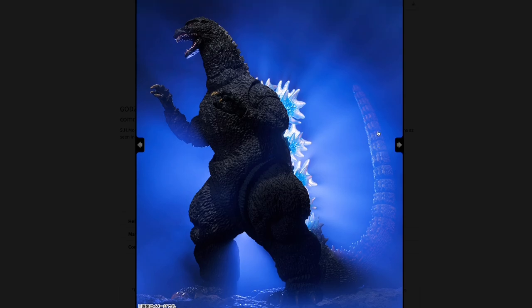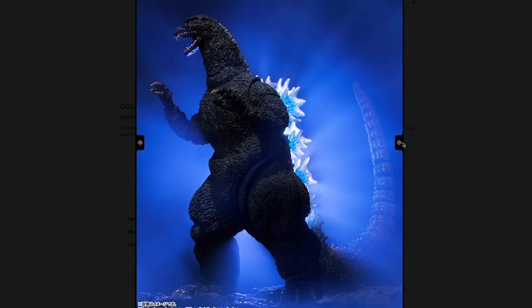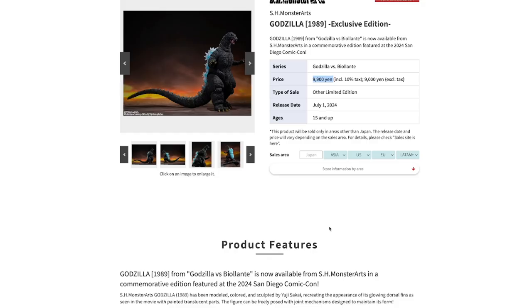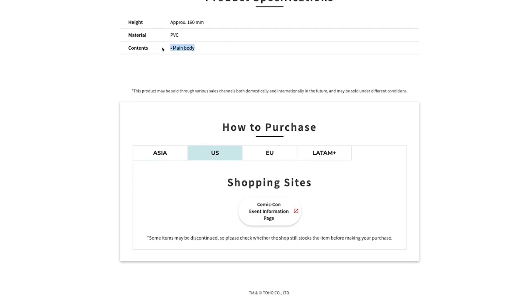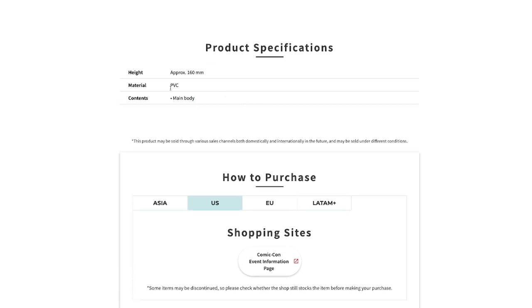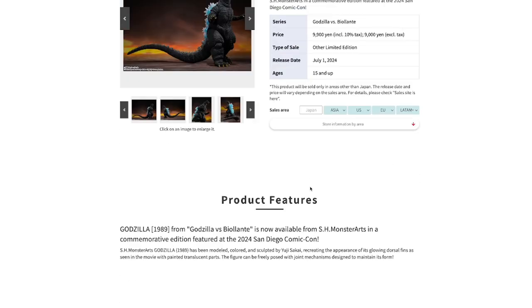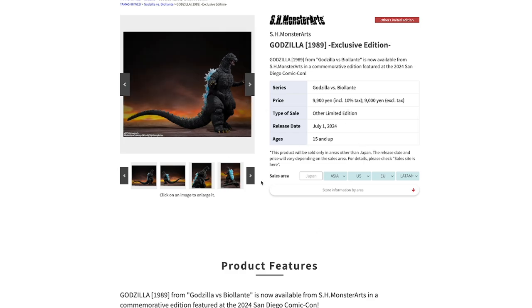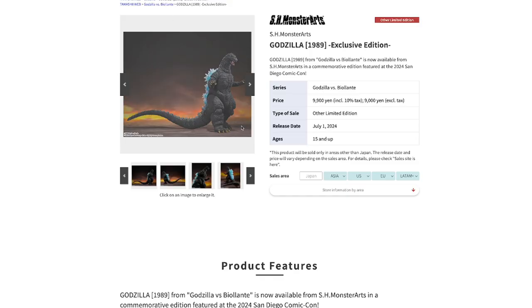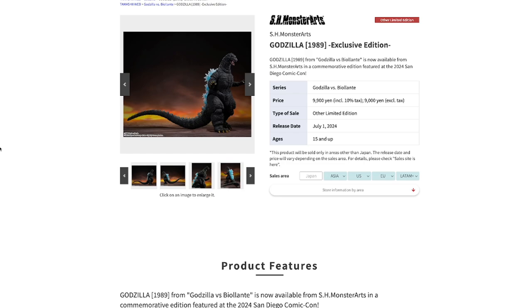It's definitely not worth the asking price — it's listed at $61 and it'll probably be around $80 here. The contents are just the main body, that's it. That's just stupid. Why is Bandai so bad at not giving us accessories? If this is the Atomic Blast version, just give us a beam, or at least a hand from where Biollante shoots her tentacle through Godzilla's hand. But no, we don't get anything. Don't pre-order this figure.